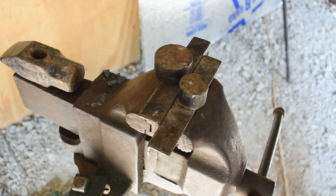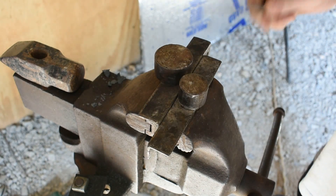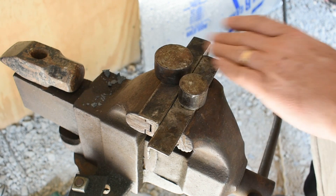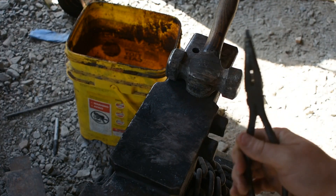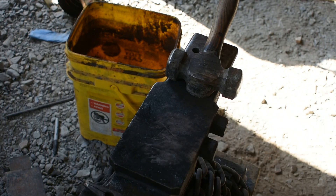Now that we're set up here, I'll just take a piece of quarter inch round and make sure it fits in there real good. We're going to go ahead and get our hook hammered out and get it bent. I'll also be using needle nose pliers to scroll the very tip where the scroll goes on the hook.